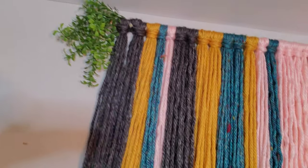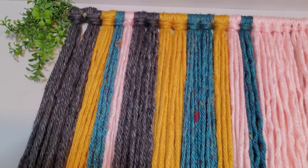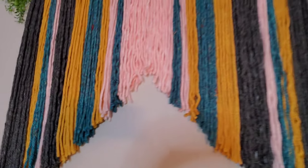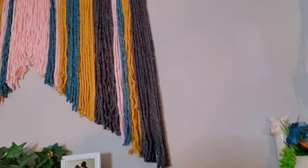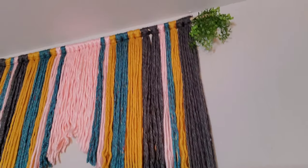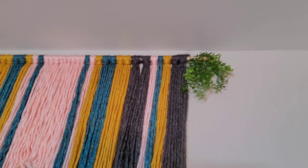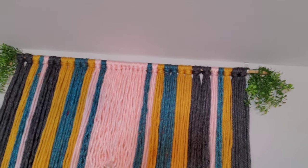All of the products were purchased at Walmart for definitely under $20. There are probably better ways to conserve the yarn a little more, but this is my first time making one and I had a lot of fun doing it. Hopefully you enjoyed!